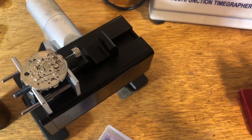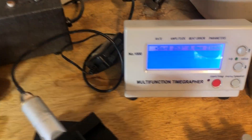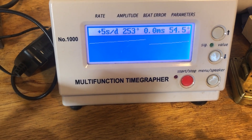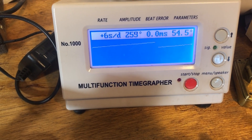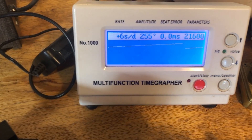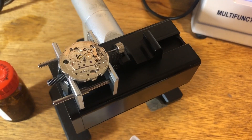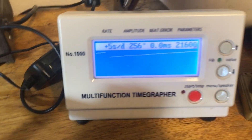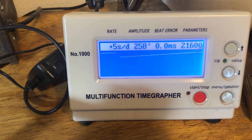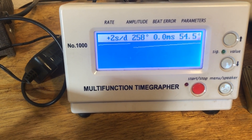Okay, it is tomorrow — this morning. Yesterday was yesterday evening and today is this morning. Nice and bright. That's some pretty good numbers. I'm going to build the rest of the movement and then test it at full wind. I have a funky feeling that mainspring is too hot. Let me put it together and we'll see.